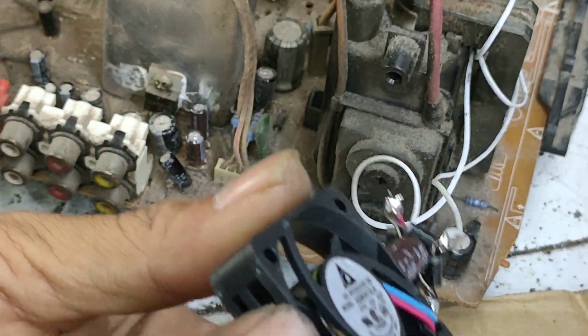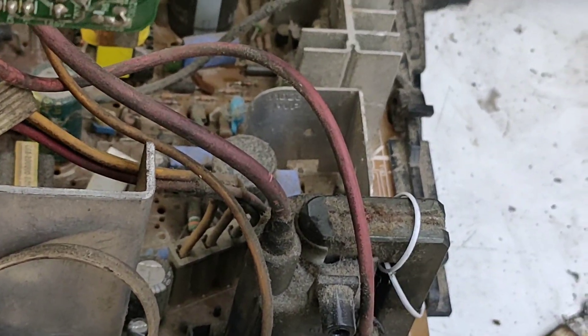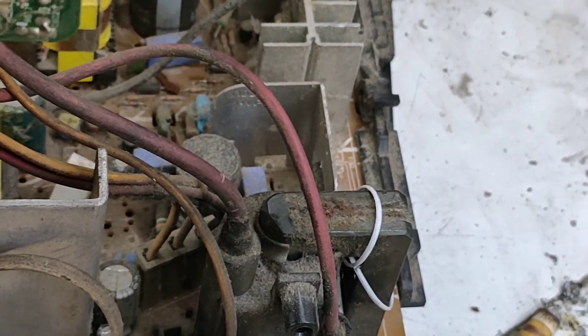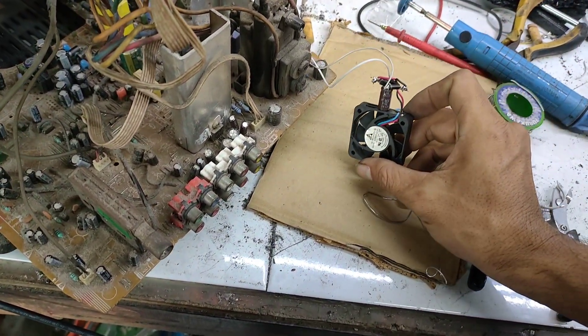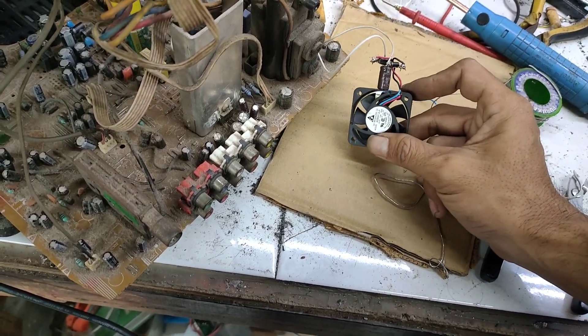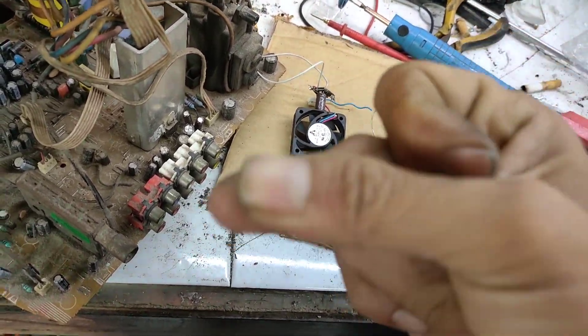Dan apabila televisi kita stand-by, maka dia akan mati. Ini tinggal kita taruh lem lilin saja dan kita taruh di belakang heatsink IC vertikal. Maka dijamin konsumen tidak akan balik lagi karena IC vertikal yang rusak. Apabila ada yang minat, saya menjual dengan harga Rp10.000: kipas, 4 dioda, dan 1 elko. Terima kasih, wassalamualaikum warahmatullahi wabarakatuh.